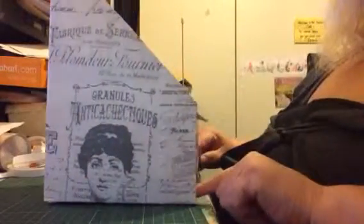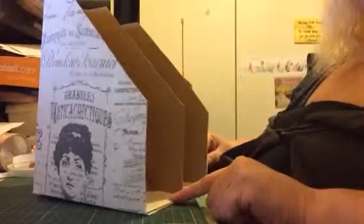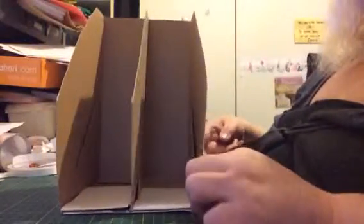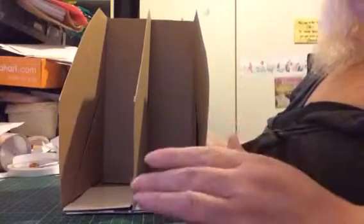You can put magazines in here, you can put crafty stuff in here. I just wanted to show you slowly what it looks like because now it's finished.